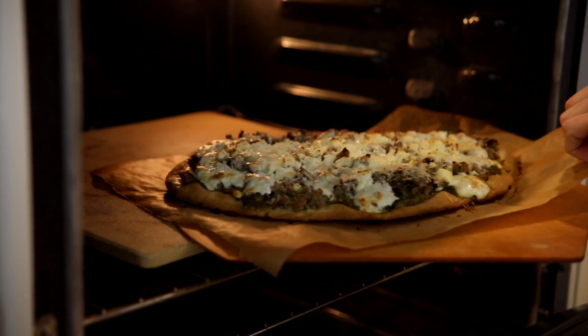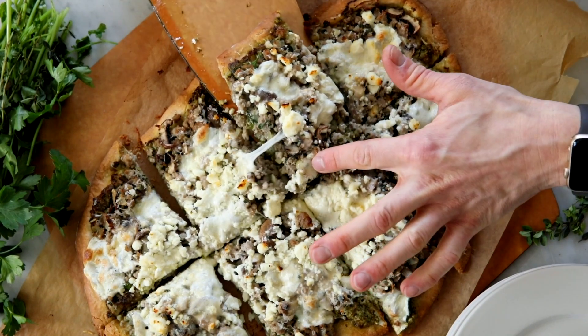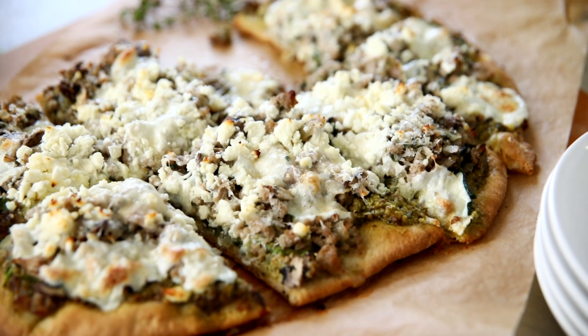Bake the pizza for about another 15 minutes until all the cheese is melting and gooey. Remove it from the oven and let it cool a little bit so you don't burn the roof of your mouth — we have all done that. Cut it up, slice it up, serve it. This is so delicious. I honestly love this pizza and I hope you do too — I can't wait to hear how you're enjoying it.